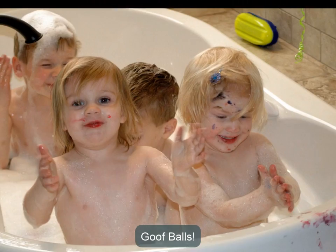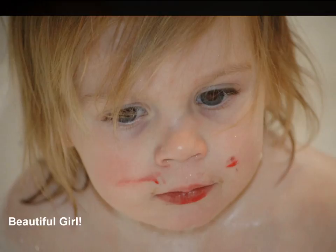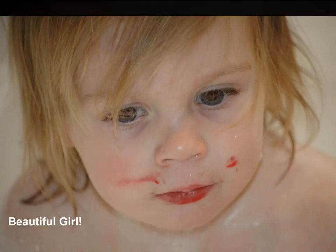Paint, paint, paint, paint, paint, paint, paint the day away. Paint, paint, paint, paint, paint, paint the day away. Paint, paint, paint, paint, paint, paint, paint the day away. Paint, paint, paint the day away.